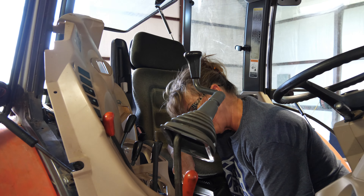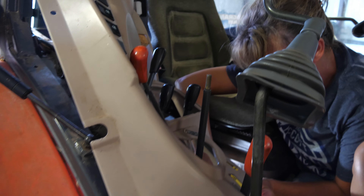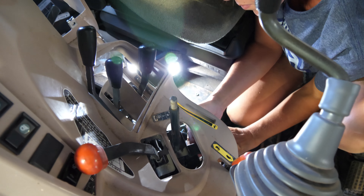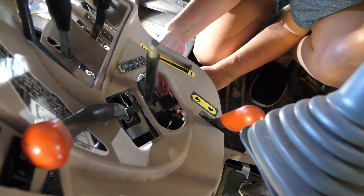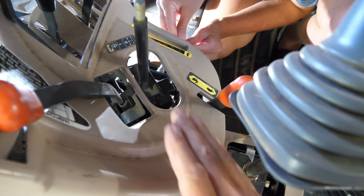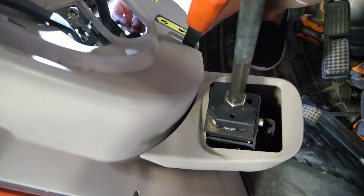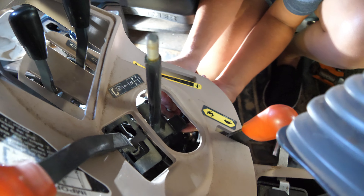Rather than hold the light, I found her a magnetic light. You can see — or maybe you can see down in there. You've got to have little bitty hands to get up under there and do what she's doing, or you've got to take this whole thing off, which involves taking the hydraulic control mechanism off for the bucket. So luckily I know somebody with pretty small hands.